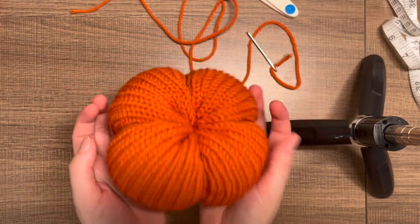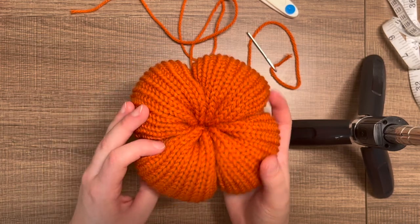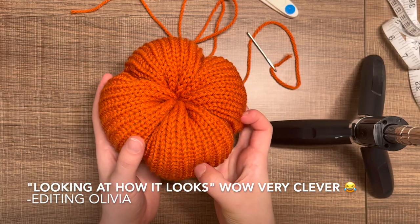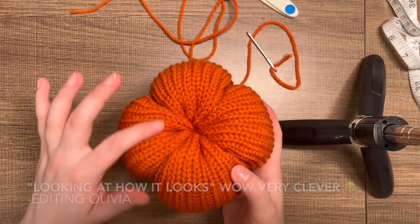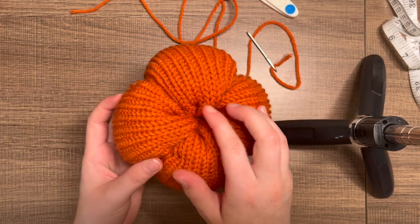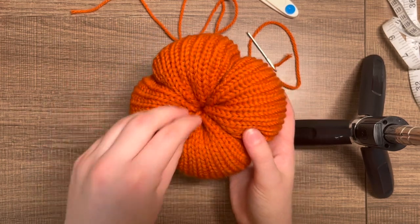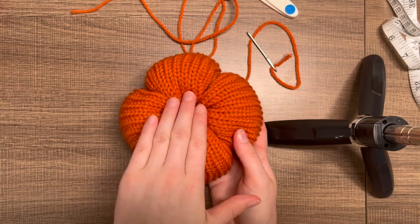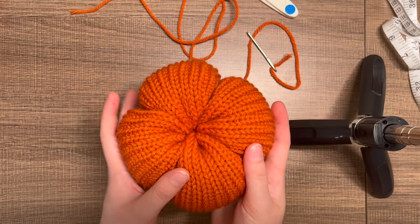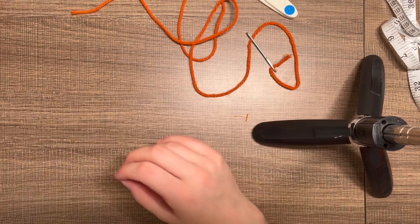Now you have a pumpkin body — you did it! I like to determine which side is going to be the top by looking at how it looks. I think the smoother side will be my top, and the more rumpled side will be the bottom. I'll put the stem on the smooth side. Your pumpkin body is done — set it aside and we'll make our stem now.